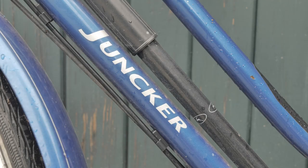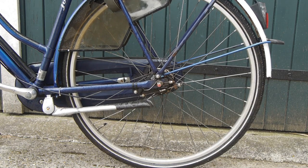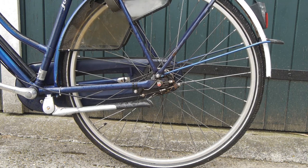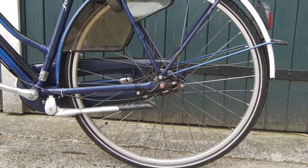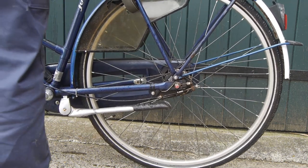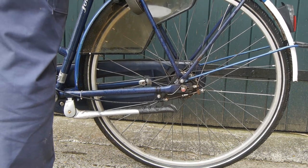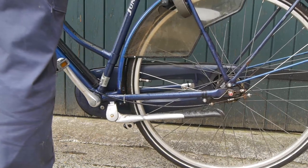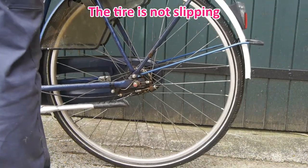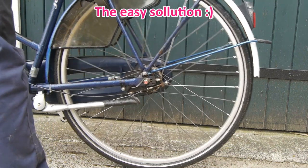Here's that junker bicycle again - the same one for which I rebuilt the rear wheel. A couple of months ago I replaced the brake levers. But there still is an issue with the rear brake. I locked the rear wheel, but I can still move the bicycle. That's probably because I put some oil on here to get rid of the noise.